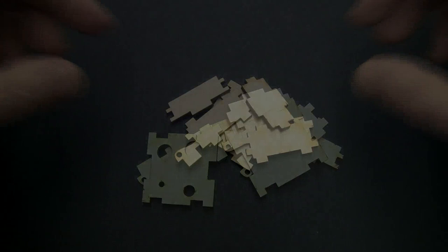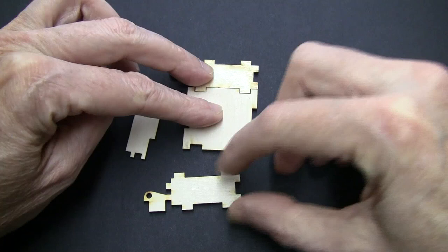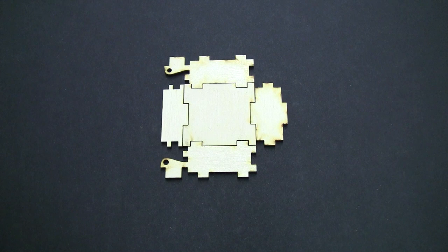So let's get started. First, lay out all the parts like a jigsaw puzzle. The sides can only fit to the bottom in one way, so you don't have to worry about putting it together wrong. Just lay it out so it looks like this.